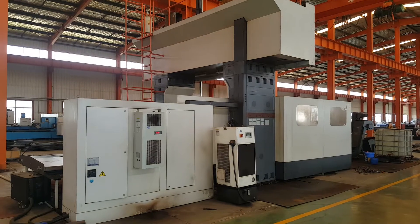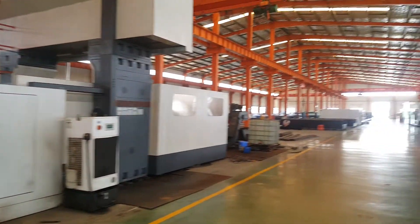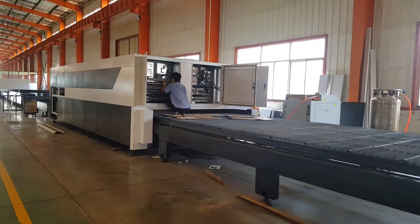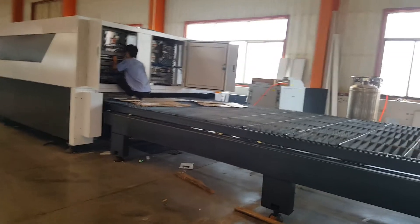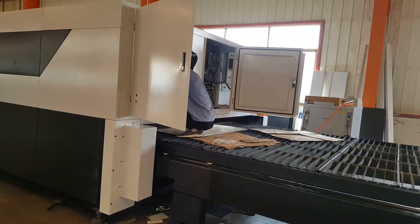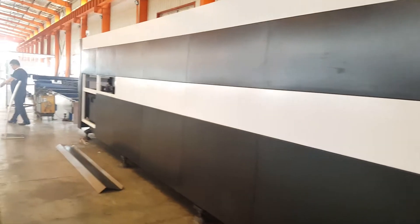This machine is for my customer. The CNC is from Japan — double table with the German control system and inline laser sensor. Perfect machine.